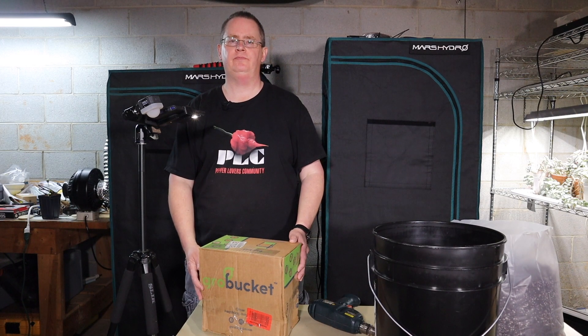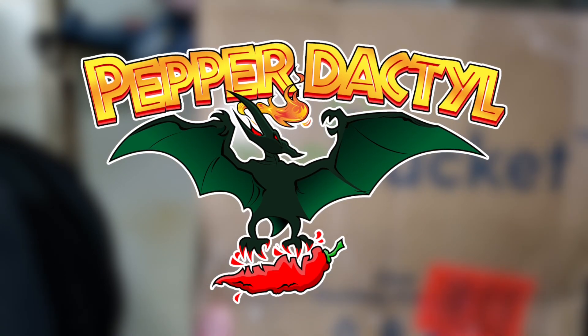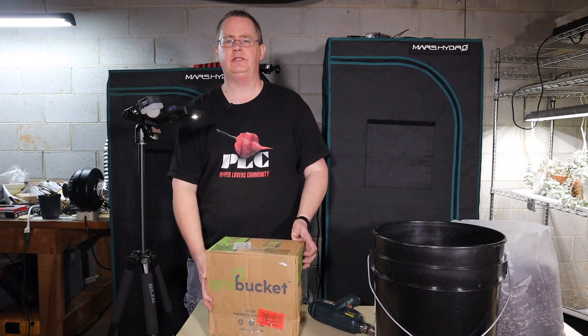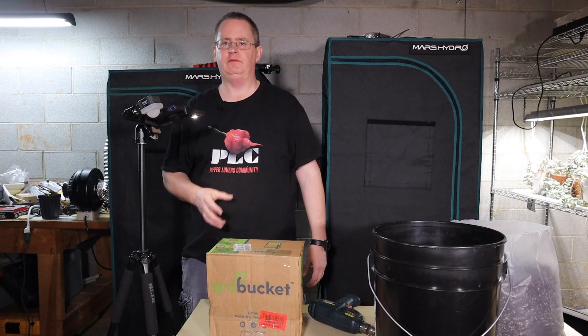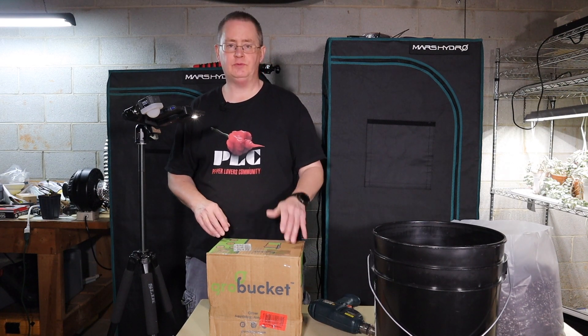Hi, this is Peter Stanley. Welcome to my channel. Today we're going to take a look at the grow bucket. This is a simplified way to do the self-watering container, similar to how the Earth Boxes work, similar to how the do-it-yourself bucket-in-bucket setups work. I'm going to do another video showing how to make one of those, but for now I want to show the grow bucket — I haven't used one before.